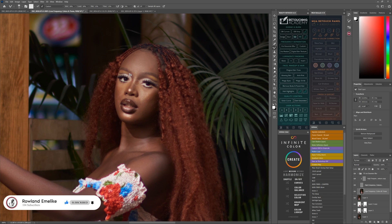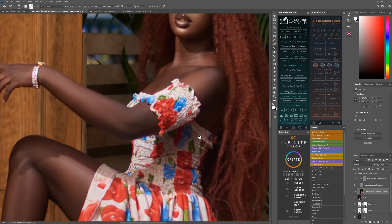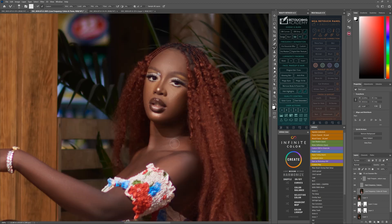So I just do a quick speed edit for the frequency separation, because this video is not about frequency separation — it's about the manipulation and the color grading.